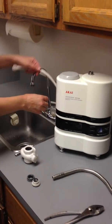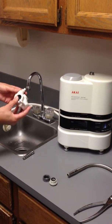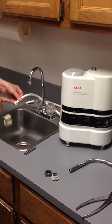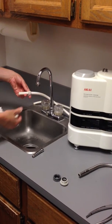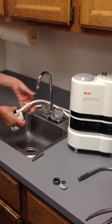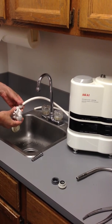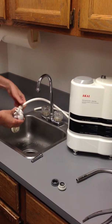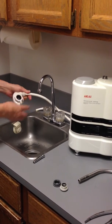Attach the tap water hose to the back of the junction tap. Loosen and remove the tightening nut first, then thread it over the free end of the tap water hose. Place the tap water hose onto the port on the back of the junction tap, then screw the nut down to secure the hose to the junction tap. This is the hose the water will flow through to feed the ionizer.